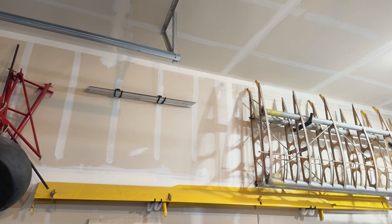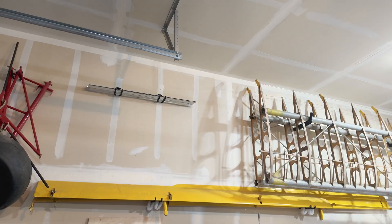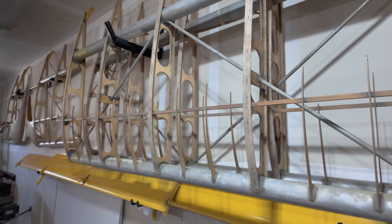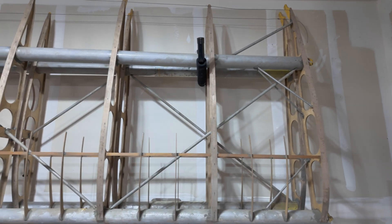Before we jump into that, I want to give you an update on where I'm at with my Avid Flyer Mark IV build. Some of you have been asking what I've been up to. The first thing you might notice is that I actually sold off the wingtips from the Speedwings. They're built for a Model A or Model B Avid Flyer — they don't have wing tanks in them.